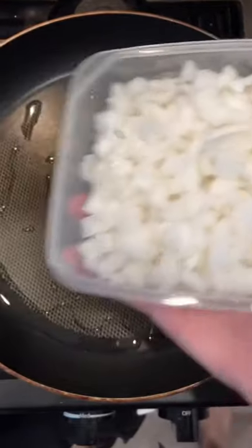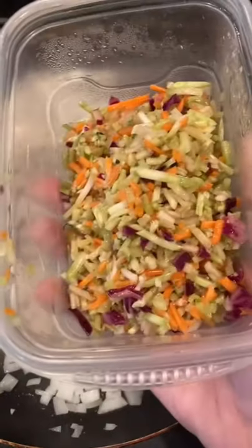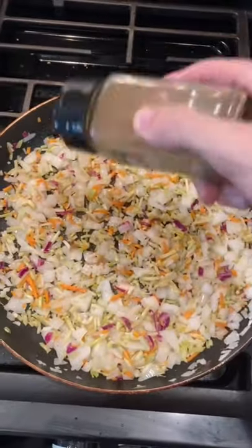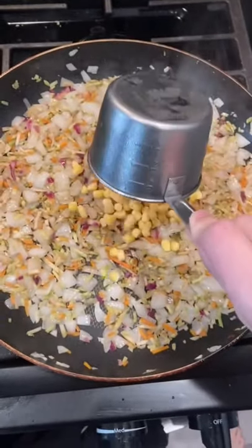We'll start with some onion, of course, as always. Add in some chopped up green stuff. Top it off with some cumin and follow it up with some corn.